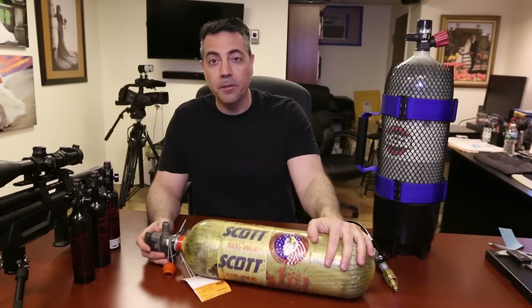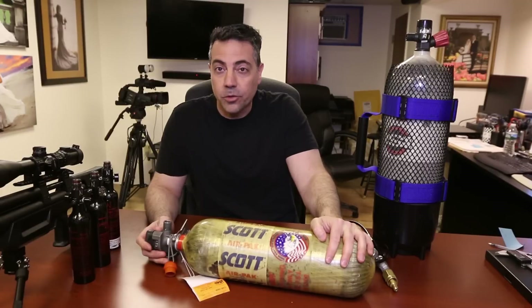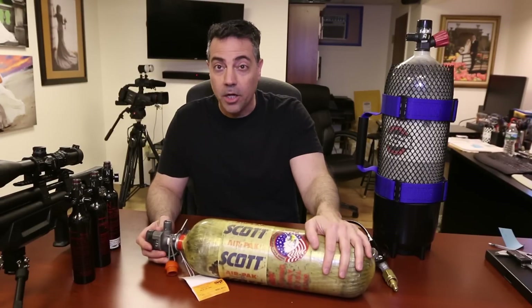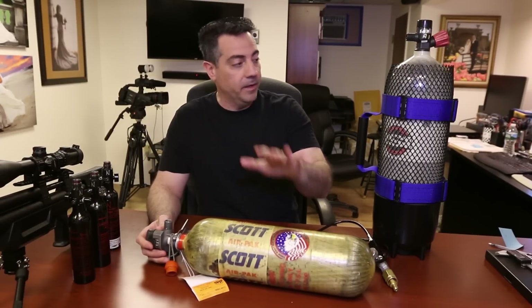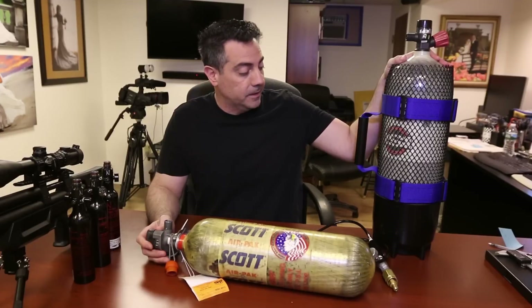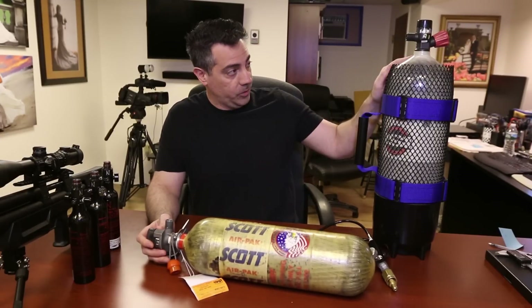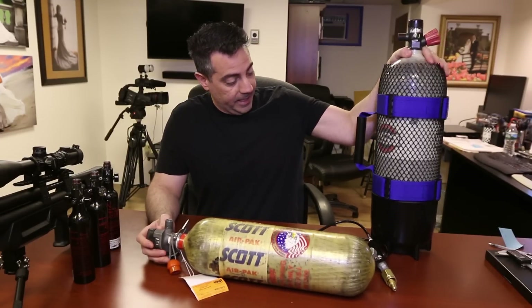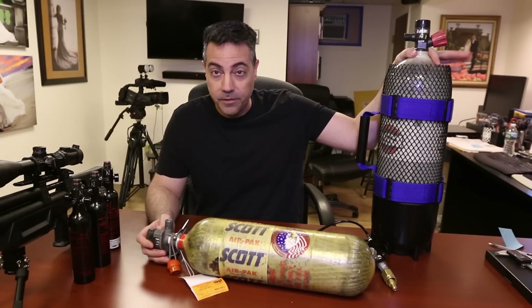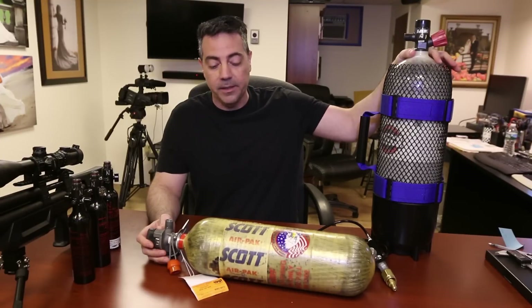Something I want to let you know about these tanks: why are we using these versus an Air Venturi or Ninja 90 cubic inch? Air Venturi, I believe, is 100 cubic feet — they're about this size but they're around $750 US dollars. These were a lot cheaper. This one here is an 88 cubic foot, 60-minute tank which cost about $250 to $300 in pretty good shape with about 10 years of life left.